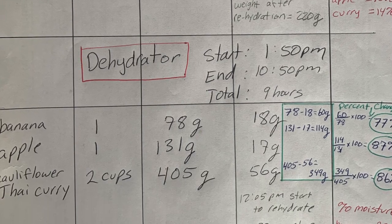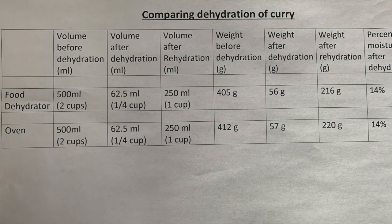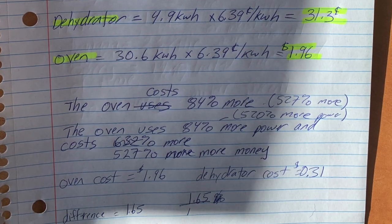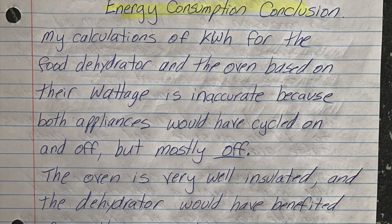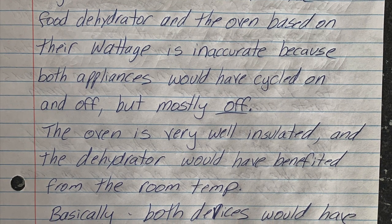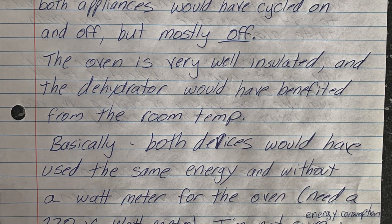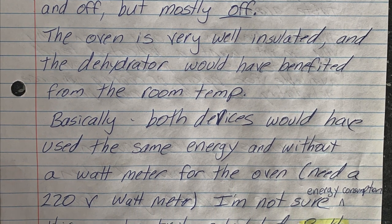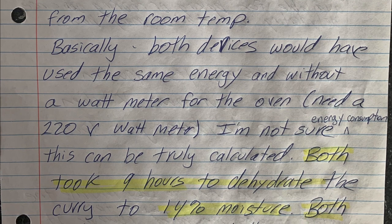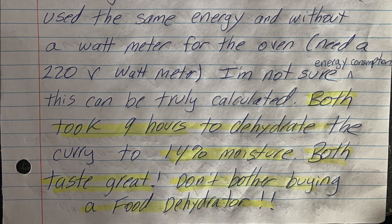Based on energy consumption, my conclusion is inconclusive. My calculations of kilowatt hours are inaccurate because the wattage can't really be used directly, and the oven is very well insulated. Both devices would have been cycling on and off — mostly off — in those nine hours, so I think they used pretty much the same amount of energy. It took nine hours to dehydrate both curries to 14% moisture and they both taste great. In conclusion, yes, you can easily use your own kitchen oven to dehydrate your food for camp.